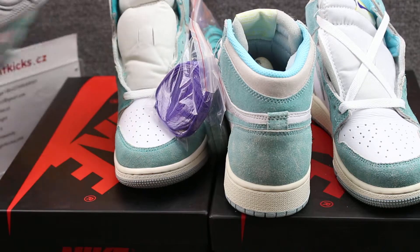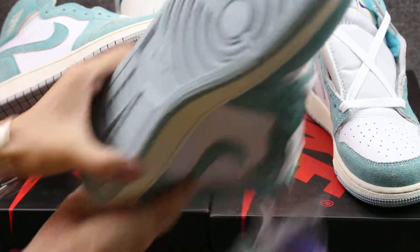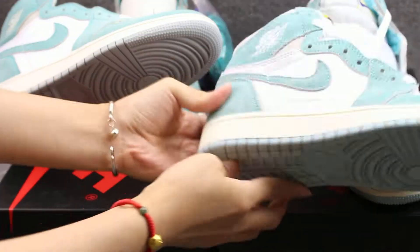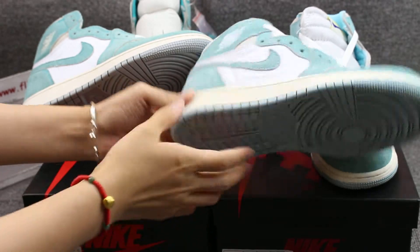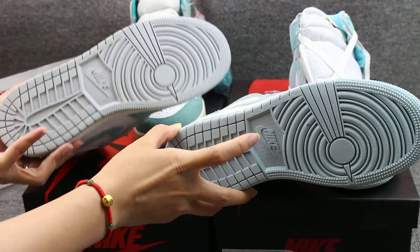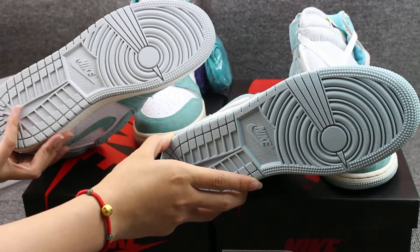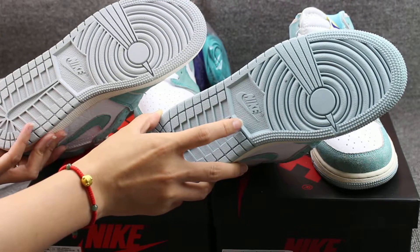Also the bottom — you guys can check the bottom. Very clear, different color. The left one is gray color and the right one has a little green color.